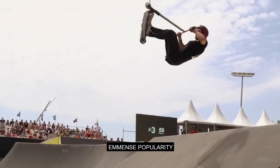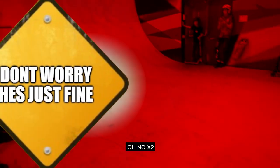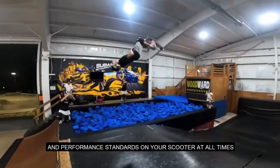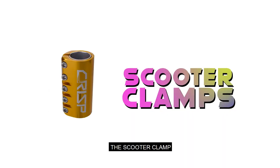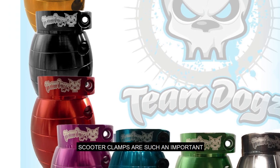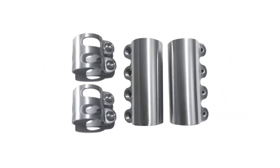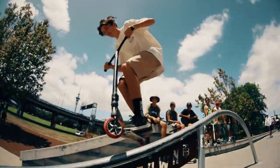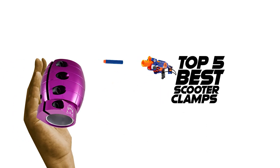Trek scooters have gained immense popularity in recent years as a fun, engaging and challenging sport. However, it's important to ensure the safety and performance of your scooter at all times. One of the critical components in achieving this is the scooter clamp. Scooter clamps keep the handlebars attached to the rest of the whip, and it's crucial to invest in a quality clamp. If you're having problems with your scooter clamp, you are in the right place — it's time for yet another Scoot Review.